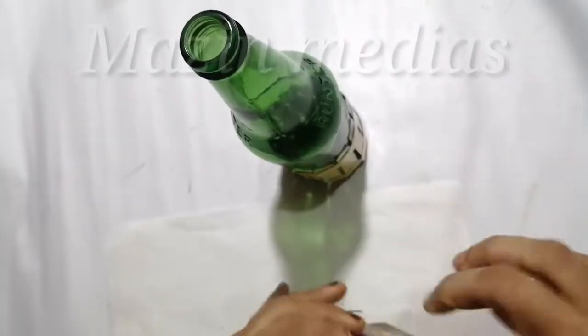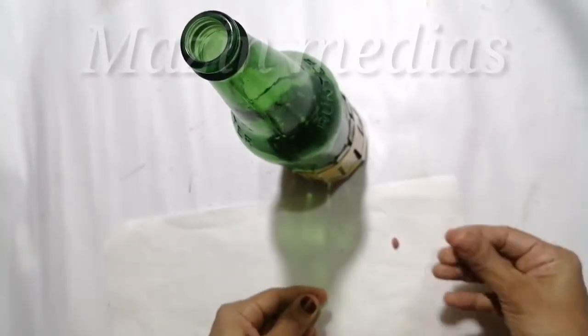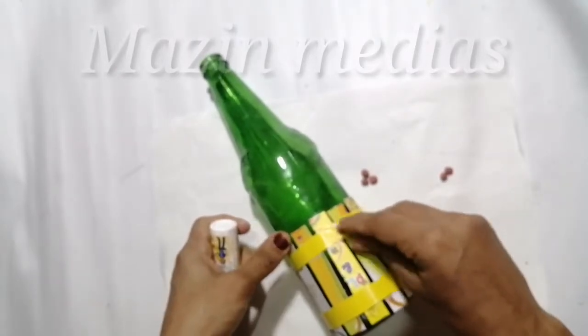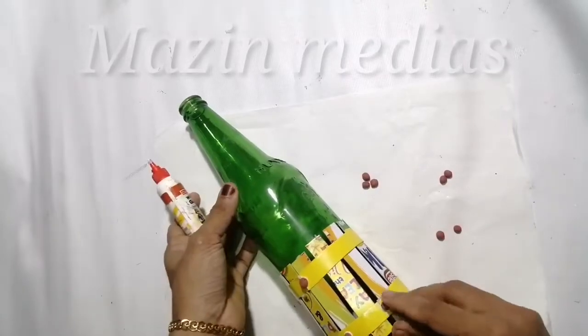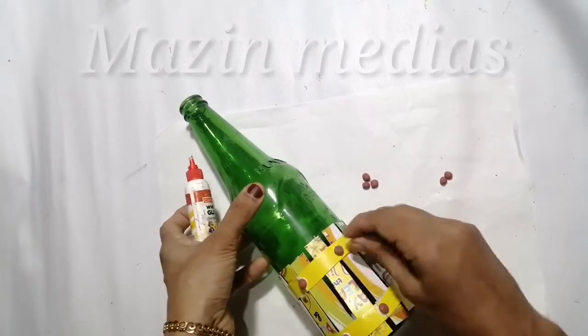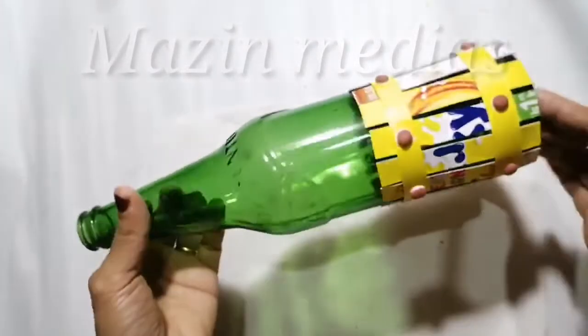I put two pieces in there. This is how I'm going to make a piece of paper. I'm going to make a piece of paper in the video. I put the oil in the water.